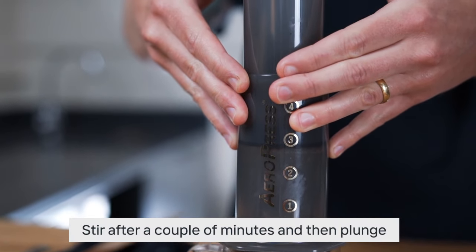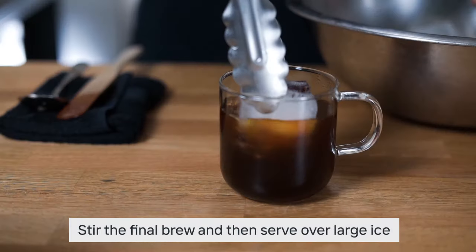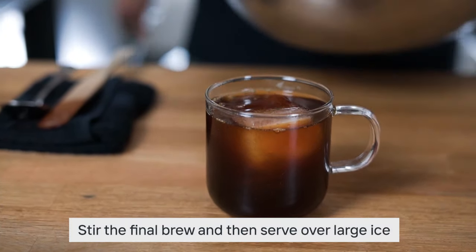At this point it's going to begin to melt, and you can encourage this with a little bit of stirring until it's all nicely mixed together. Then add one really nice big chunk of ice to keep the drink cool while you enjoy it.